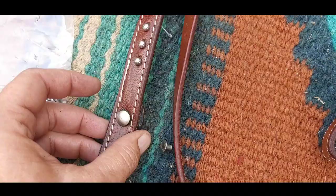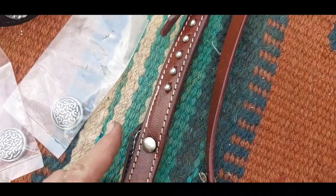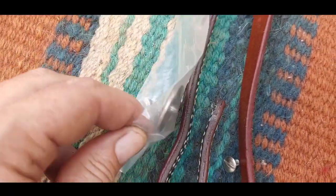I happen to have these conchos, so if you were going to just put it on right now you could, but I'm going to change these out. You take this piece of Chicago screw, just pop it out, and then we're going to put this back in there.